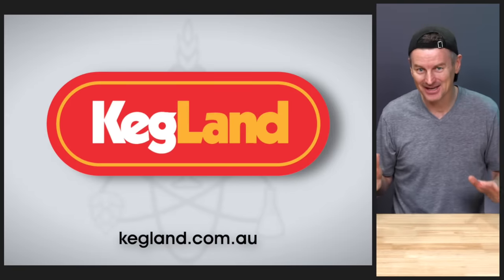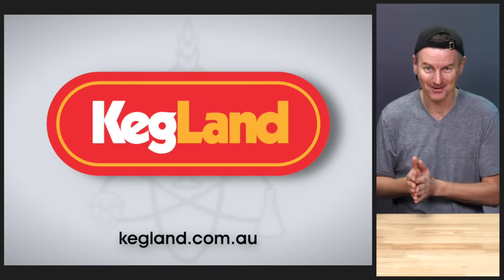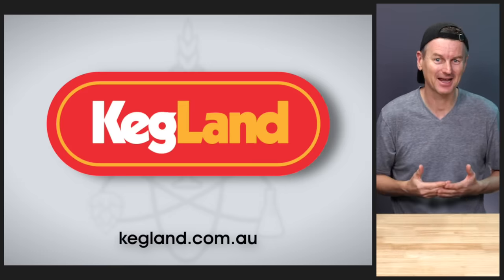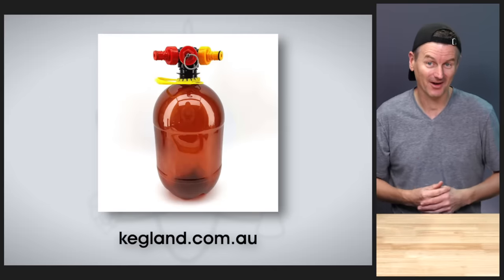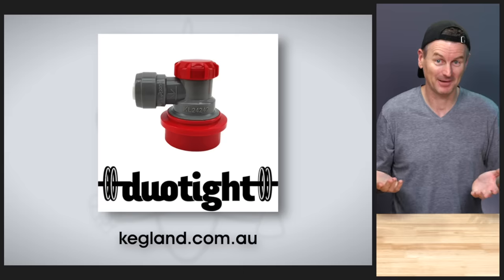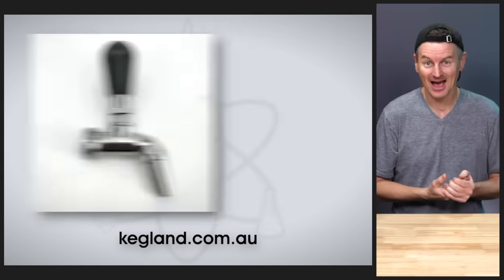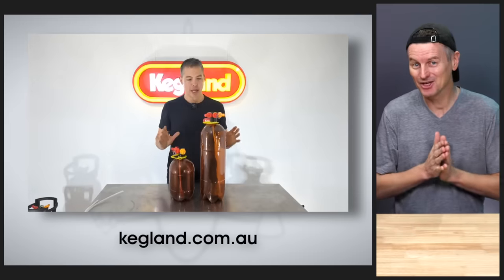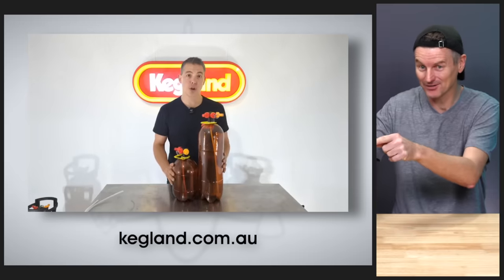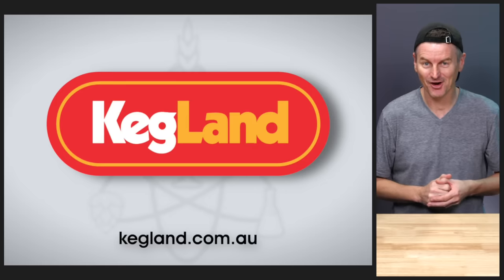All the equipment you're seeing today has come from Kegland, and this whole process was something Kegland told me about. They really are the ultimate destination for all your brewing and dispensing requirements. For example, the PET kegs I'm using are the reusable Oxybar kegs, perfect for sharing beer with friends. I'm a big fan of the versatile Duotite system for liquid and gas hookups. I serve my beers through my NukaTap draft beer taps. Kegland also has a killer YouTube channel hosted by Kee, who also demonstrated this exact process. Check out all Kegland has to offer at kegland.com.au.